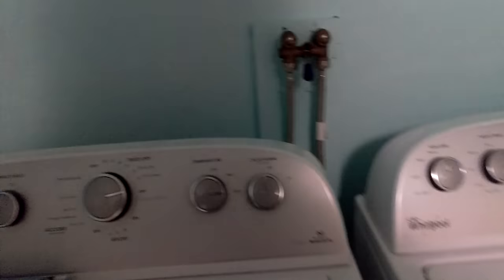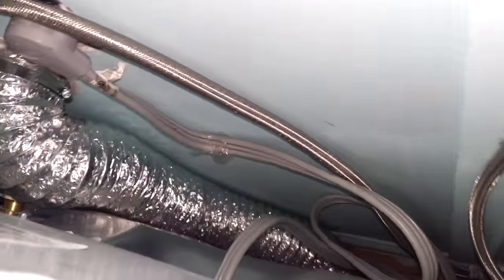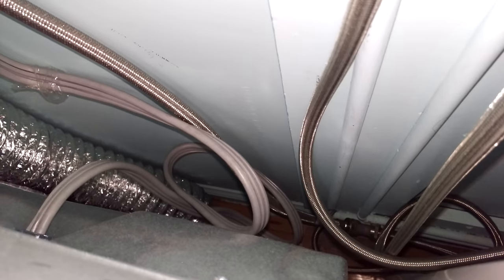I'm going to pause that and go ahead and do a review on the dryer. Basically, how they hooked us up — because this is a steam dryer — is they got a splitter and it connects the steam to the dryer from, I believe, the hot of the washer.